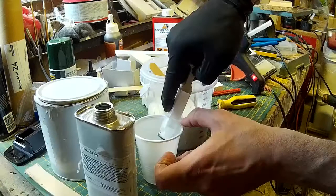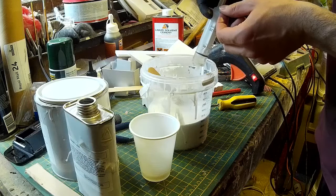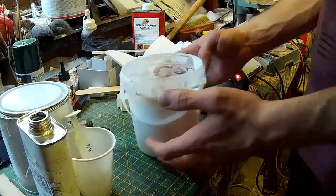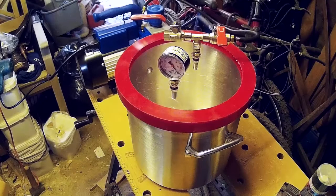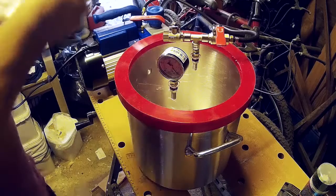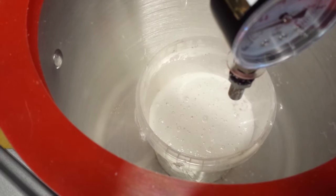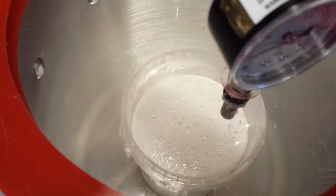I'm mixing up some silicone rubber here — this is what they call a condensation cure silicone, meaning that you add a small proportion of catalyst to the rubber, mix it thoroughly, and that allows it to set. It's that mixing process that can introduce the air that we need to get rid of. Once I finish mixing this up I'm going to put the pot into the vacuum chamber and pump out the air. As you can see as the pressure decreases the air in the silicone is forced down and the silicone begins to rise up and almost boil as the air leaves it.